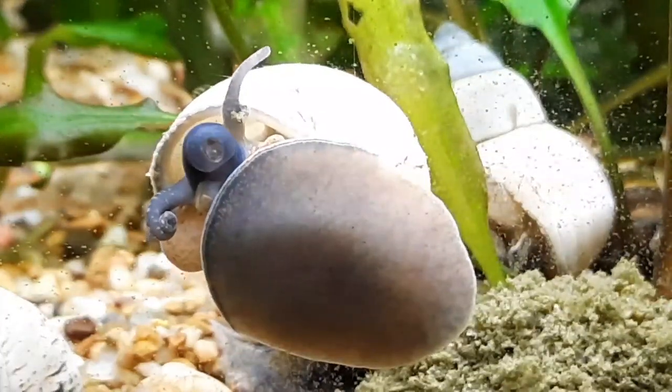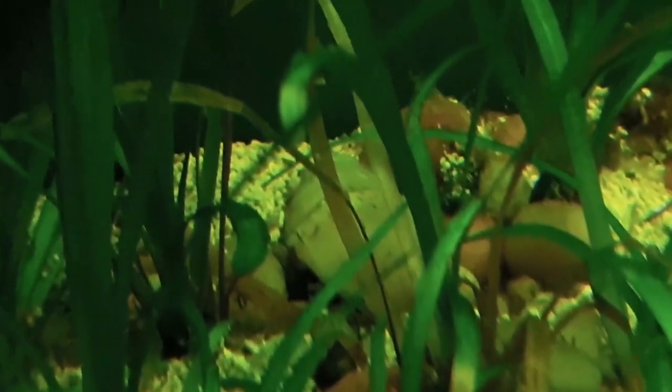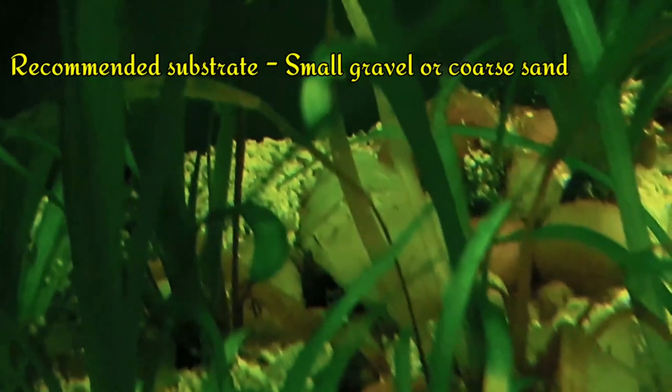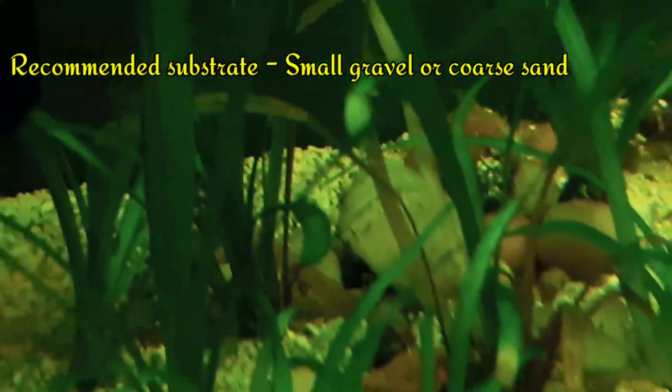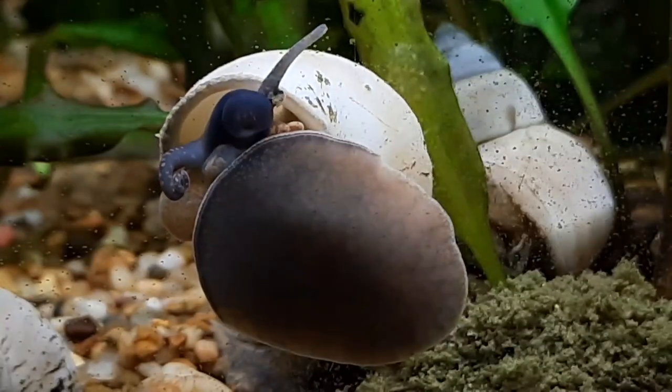Feed them high calcium foods, sources of protein, and fresh blanched veggies. They also have the ability to filter feed using their gill — isn't that awesome! Wizards come from sandy areas, so fine gravel or sand works best for these little guys.